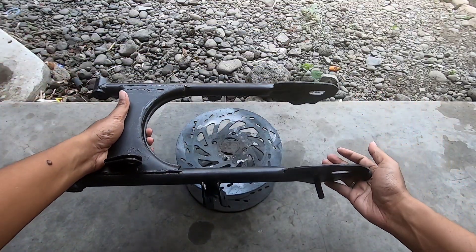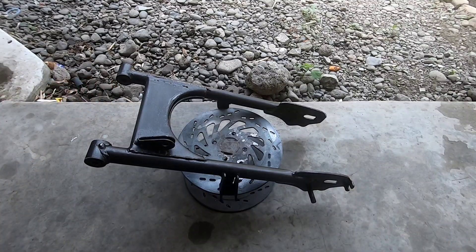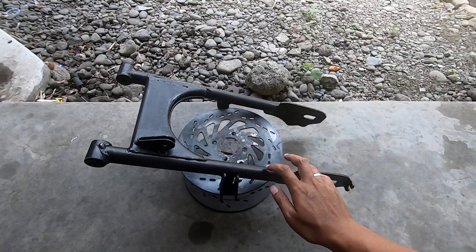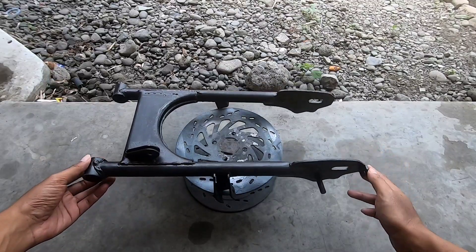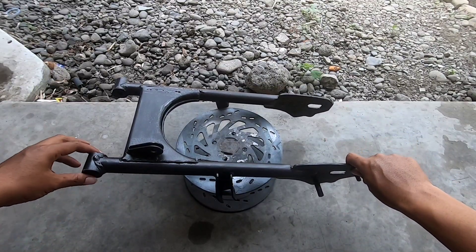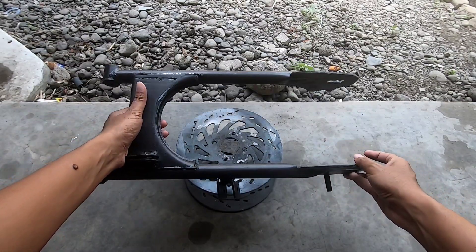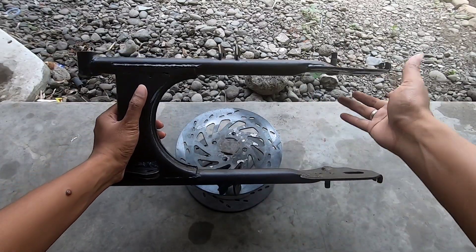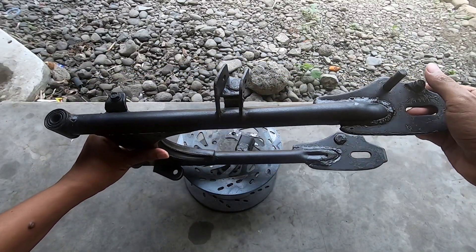Assalamualaikum, jumpa kembali di channel saya. Di video kali ini saya mau repaint arm sepeda motor. Yang biasanya itu kan warnanya hitam, kalau tidak hitam ya silver. Dan di video ini rencananya arm ini akan kita repaint dengan warna eagle eye dari D-Tone Premium. Kalau tidak tahu, warna eagle eye itu warnanya hijau.